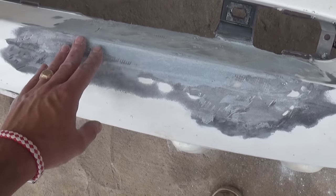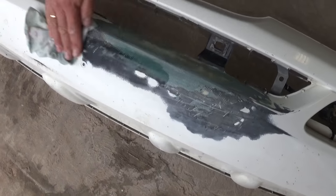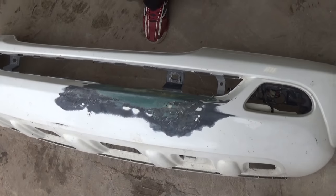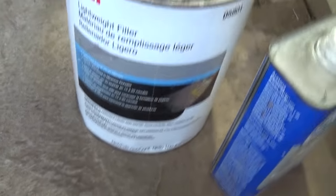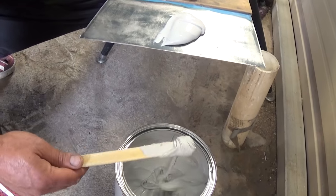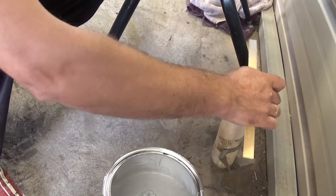After sanding, get acetone again and clean the surface before applying fine Bondo — make sure you don't have any dust, because it won't stick and will peel later. We're using a lightweight filler by 3M — a gallon container since we use it a lot at the shop, but a quart will be way more than enough for any bumper repair. A quart is about eight to ten dollars; we got a gallon for 29 dollars.